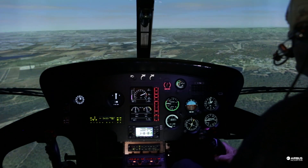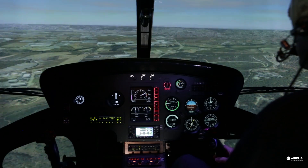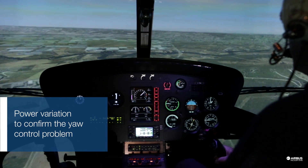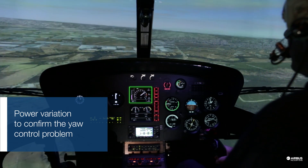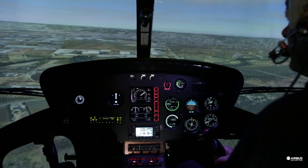In cruise flight you may not be aware of your yaw control problem. You may not notice it until you move the pedals. To confirm the control failure, apply power variations. This will make the aircraft nose move to the left as you increase power and to the right as you decrease power.